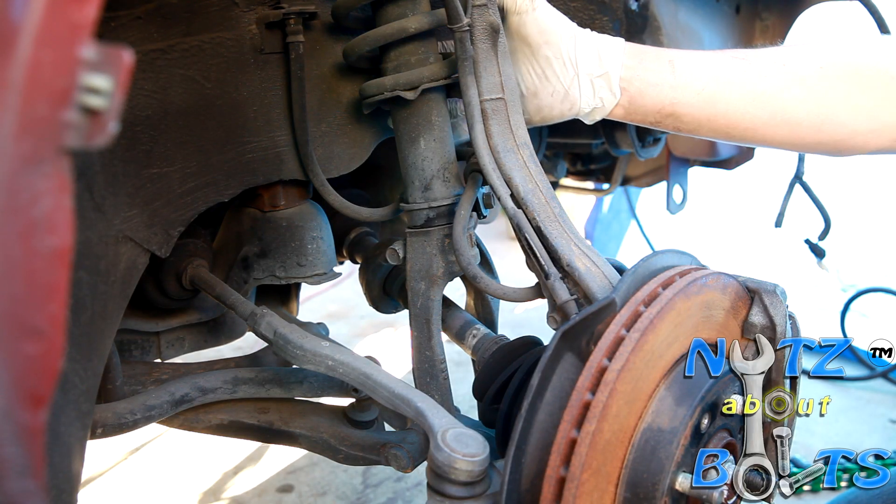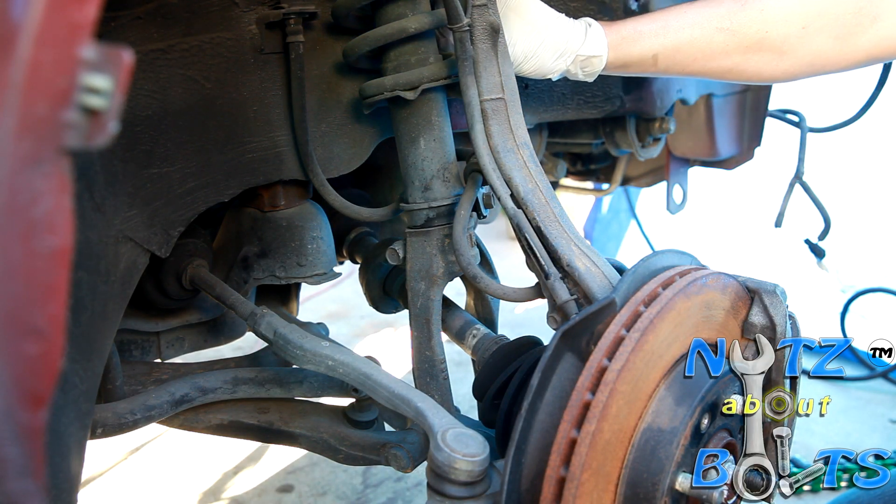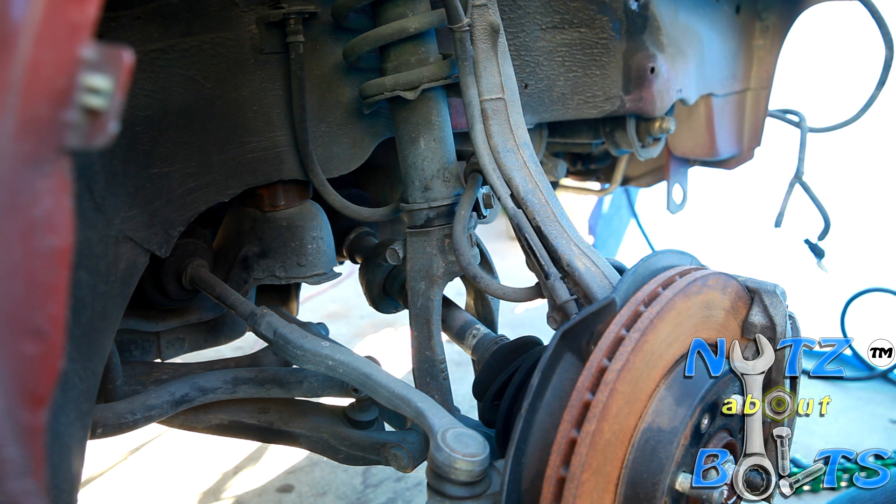All right, for this video we're going to take out the front shock and spring on our '98 Integra GSR.